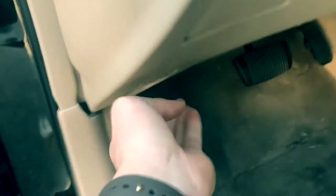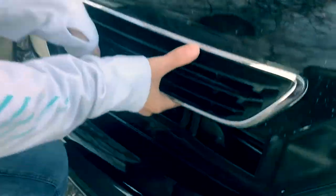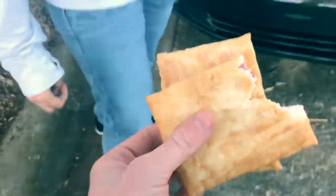Alright so we gotta pop the hood obviously, just right under here. There we go. Don't eat those Matty! A little bit of technical difficulties folks — that's why you bring two.